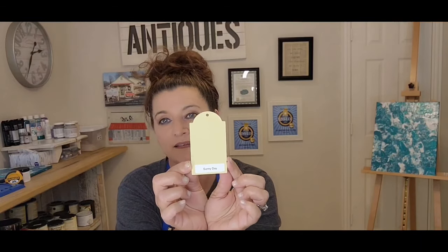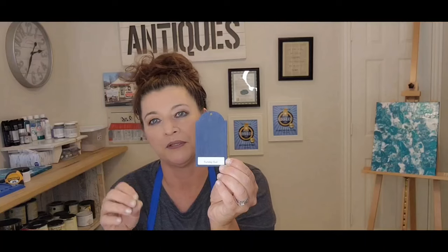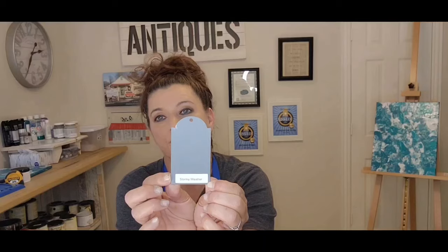Sunny Day — I love this color. I just recently painted a guest room in it and it's posted on my Facebook page at Riva Chic. It's like a pastel yellow. Sunday Suit is a deep light blue — really pretty, and it looks amazing with gold gilding wax or gold leaf. Stormy Weather is like a gravel gray, another really pretty gray.